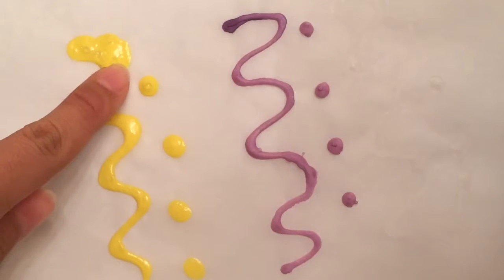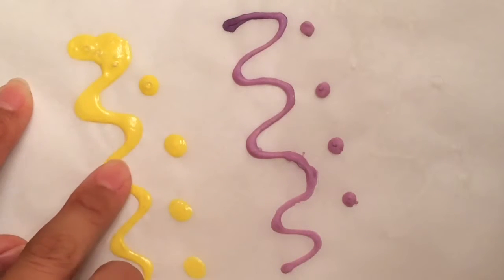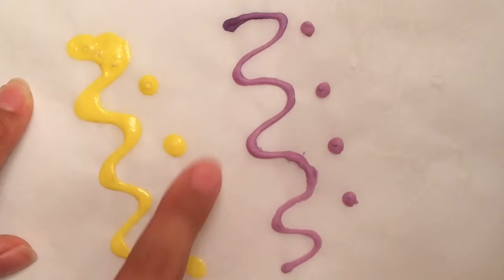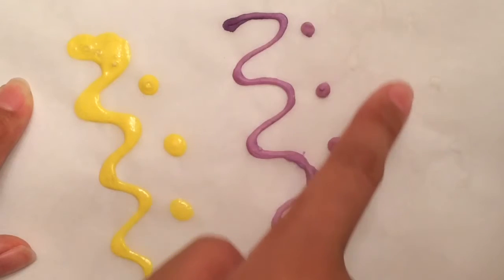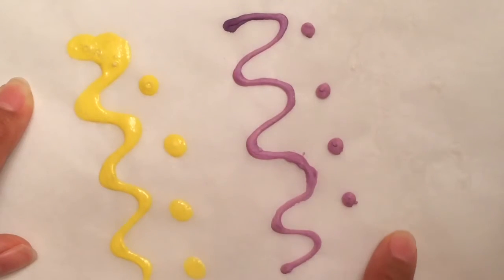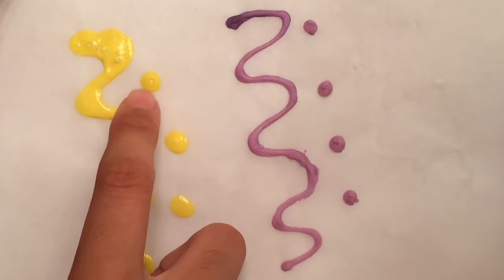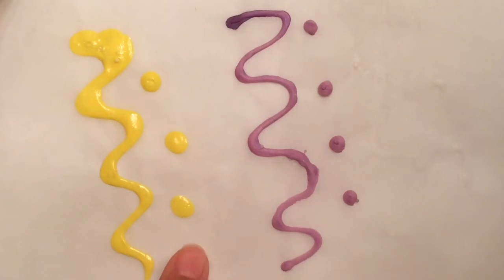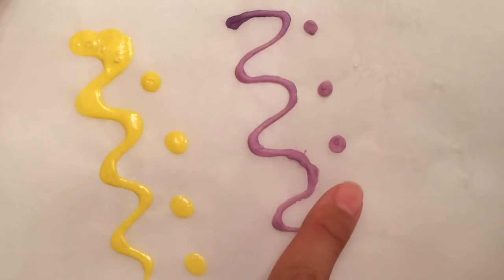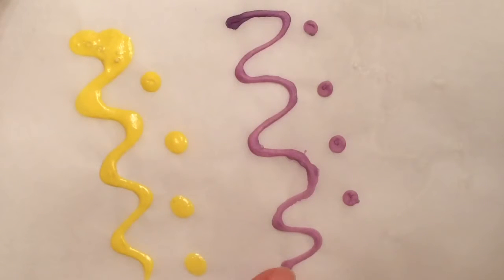I let these sit out to dry for a couple hours, and the Mod Podge dried very shiny and felt a lot like normal puff paint. The purple puff paint felt a lot more fragile and delicate compared to the yellow Mod Podge mixture. The school glue dried completely clear and did not puff out at all. Since the yellow puff paint is so much more sturdy than the purple puff paint, I would recommend using it for projects that are going to be used more frequently, while the purple should just be used for drawings or paintings.